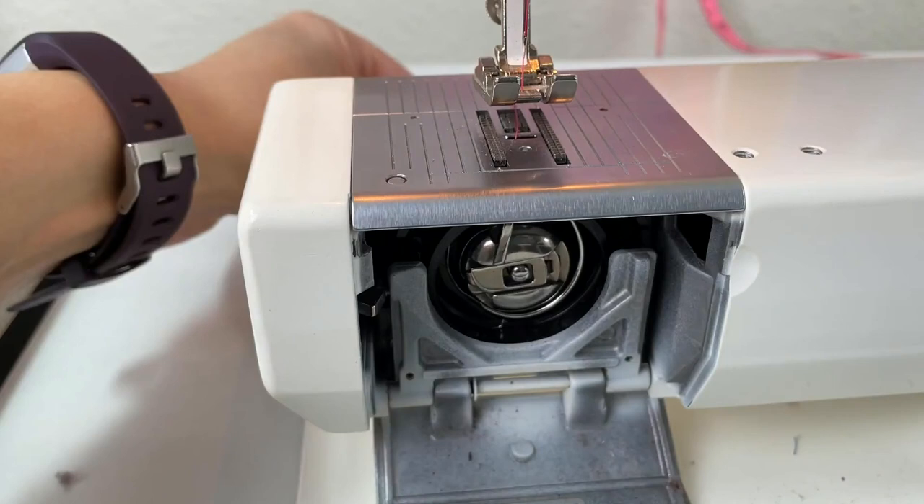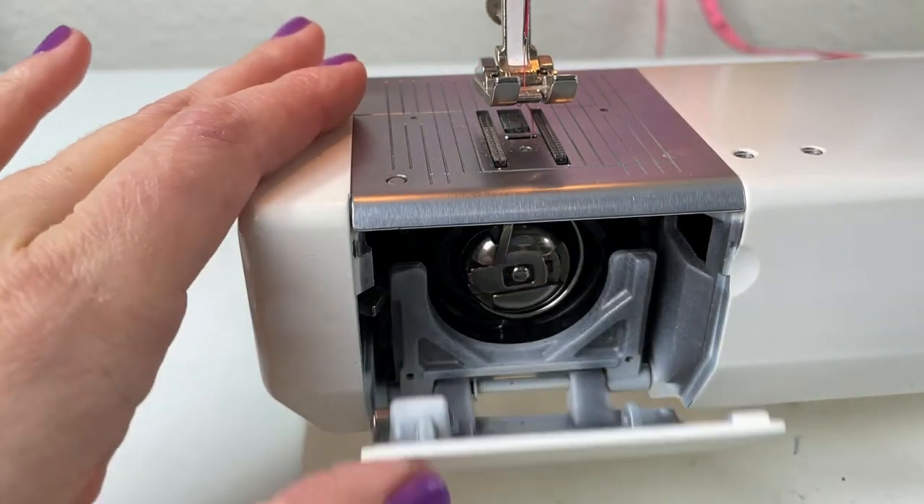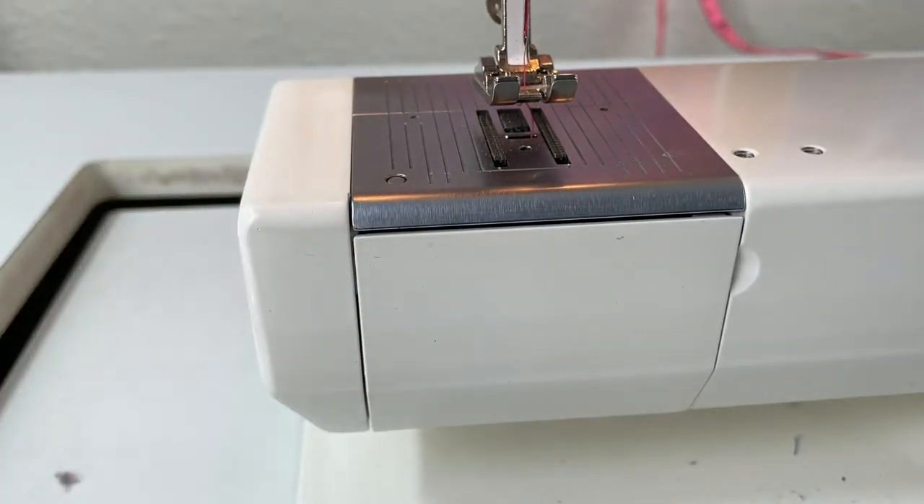Now you've got the bobbin thread and the needle thread both coming out of your machine. Pull them both towards the back, close up the front of your machine, and you're ready to start sewing. That's it — now you know how to thread your machine when you have a front load bobbin. It's not really that complicated once you know what you're supposed to do, and if you forget you can always come back and watch this video again. If you've enjoyed this video from Sew Sew Lounge, be sure to subscribe and head over to SewSewLounge.com for the latest tips and techniques to build your sewing foundation. Happy sewing!